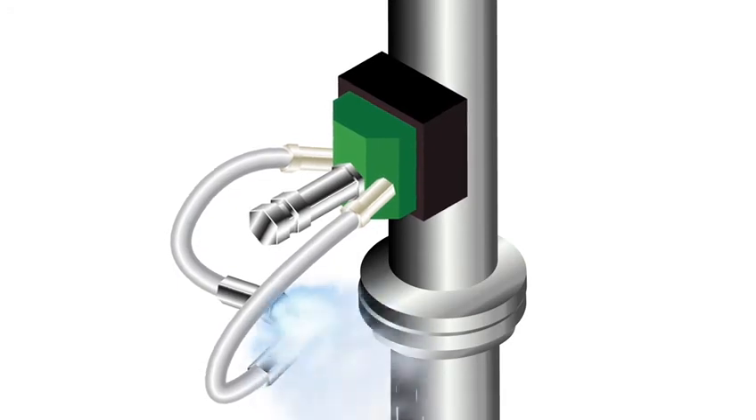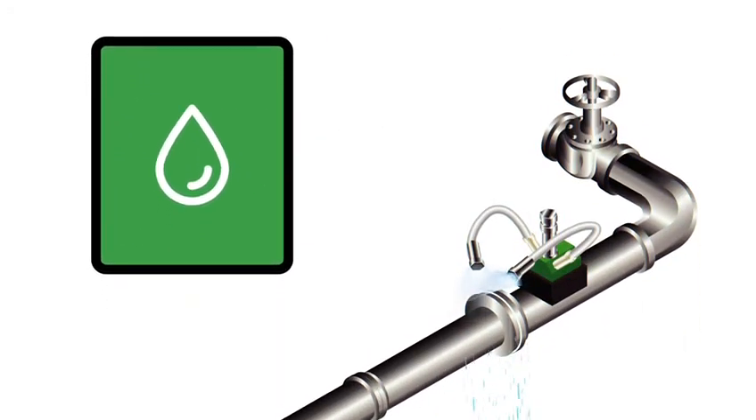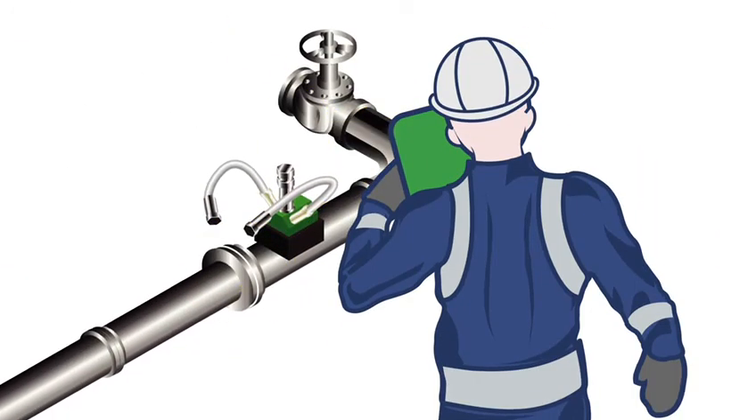The removal activities are documented with the Battery Spray app. This app provides a short asbestos removal report including real-time photos of the removal.